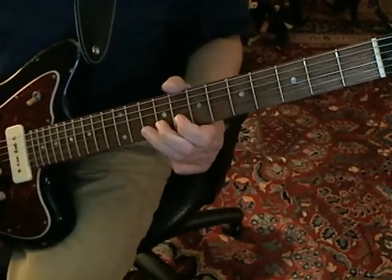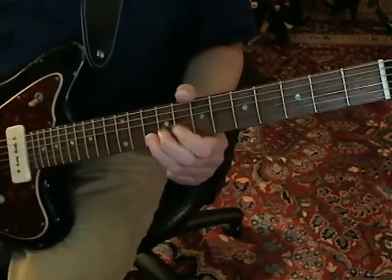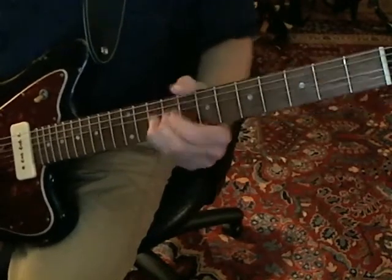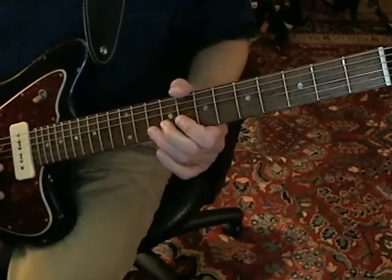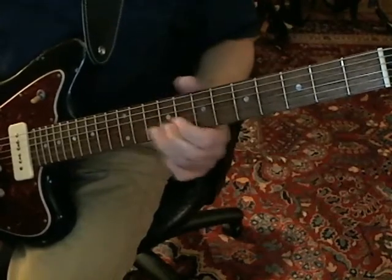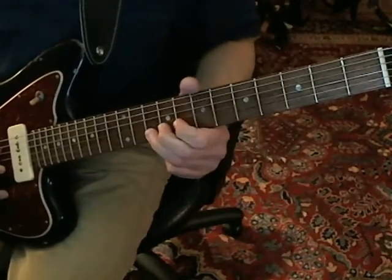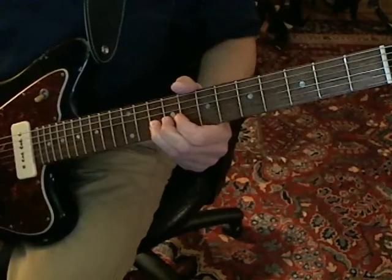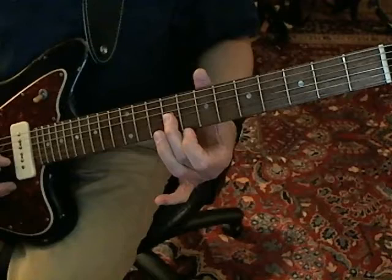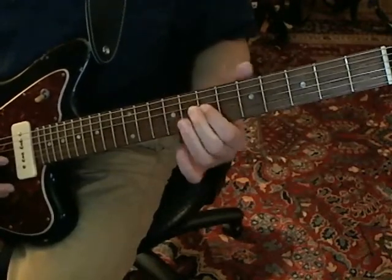Same kind of move where you're going to bend up the B string at the tenth fret. But what you're really trying to do is bend it big time like that — not a small bend. So you're targeting a full step bend. So: up, back, pull off, and hammer on to the G string at the ninth fret. Then down to the seventh fret.